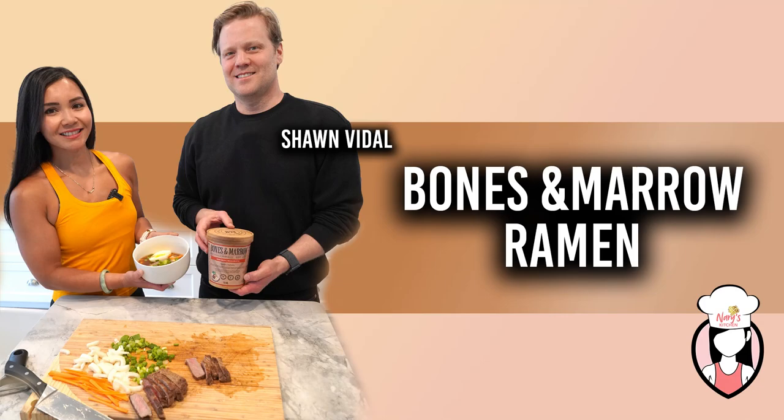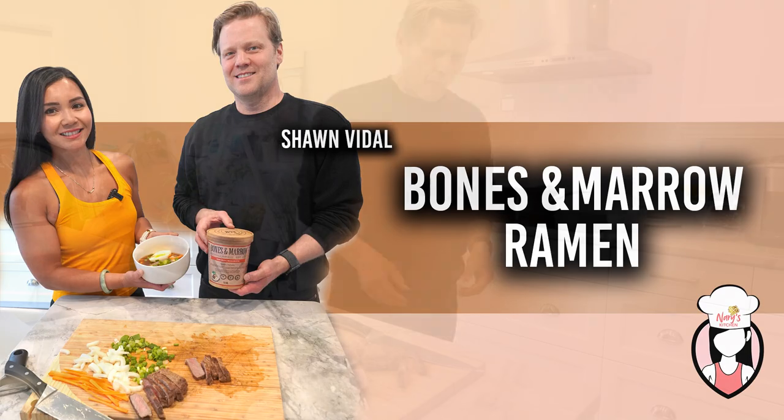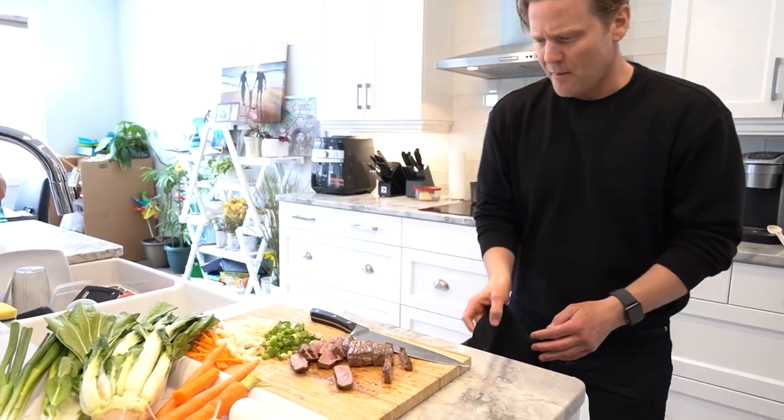Hey guys, welcome back to Neri's Kitchen. Today we have a special guest, Sean Vietel, joining us today. Sean is a longtime member of Fit Club, is heavily into the Winnipeg music scene, and a budding local chef.